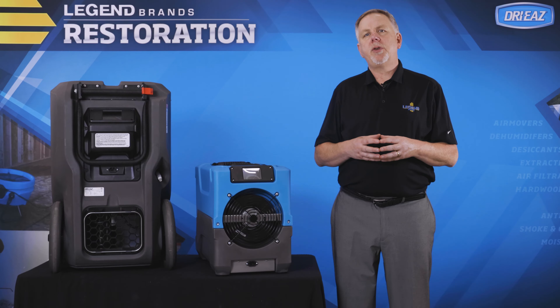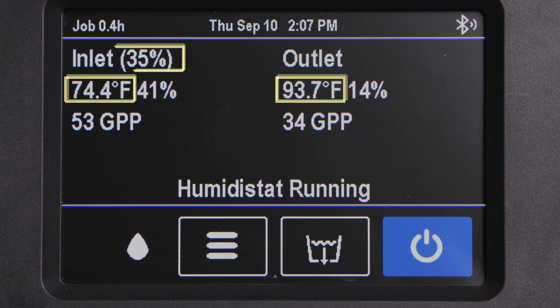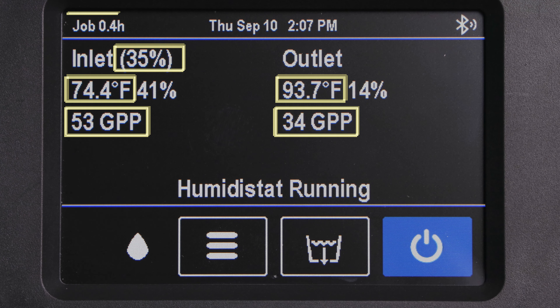The new home screen gives you quick access to useful information and data: inlet and outlet temps, humidistat set points, GPP, and job hours.